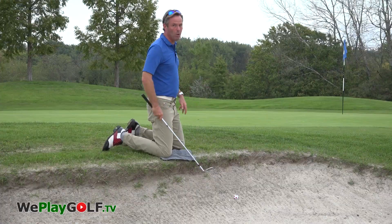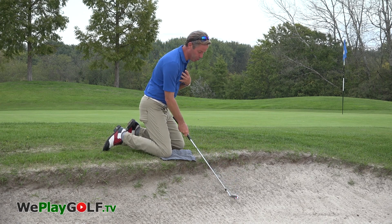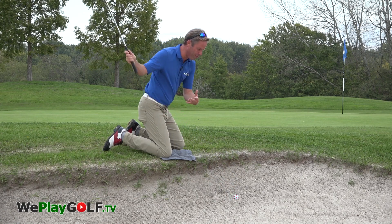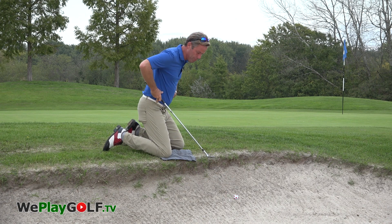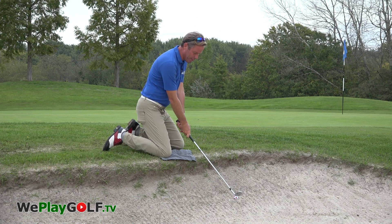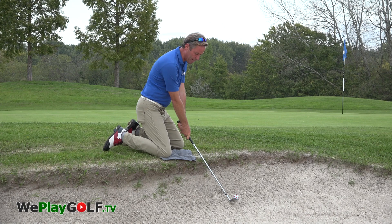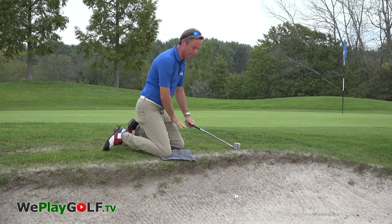Because of the ball being so low, you'll have to keep yourself in a position in which you can make a movement without losing your balance. As I'm on my knees, I'm trying to keep my weight to the front and I can visualize myself swinging into the sand from my hands and arms only, keeping the same balance to the front.